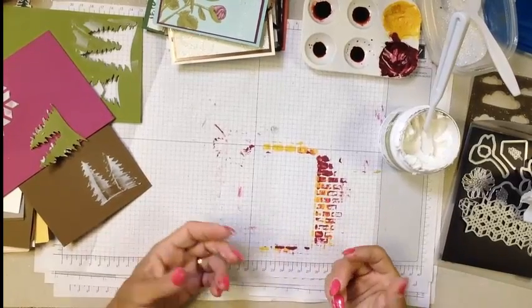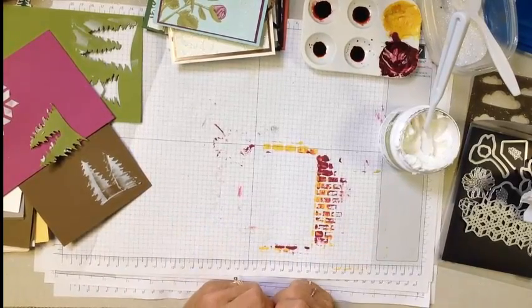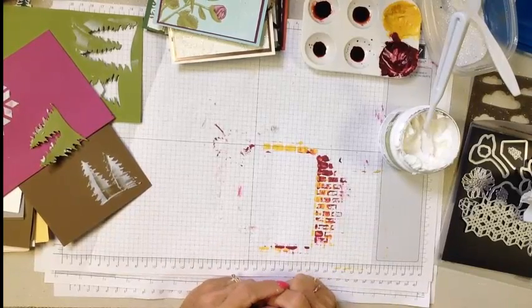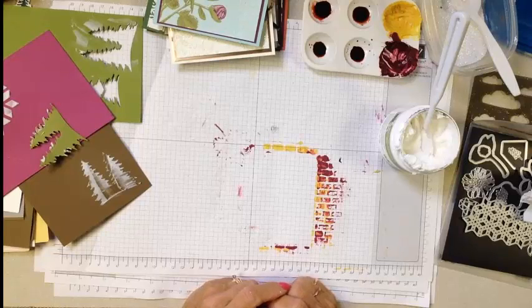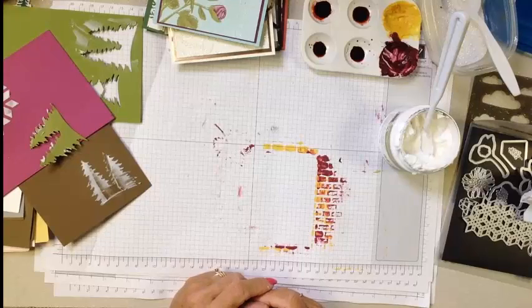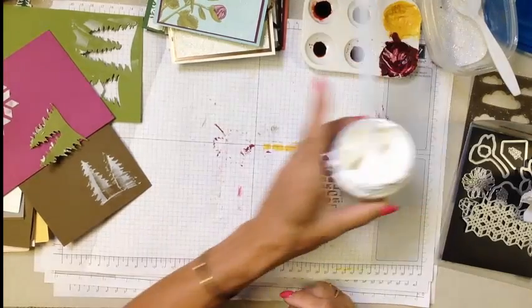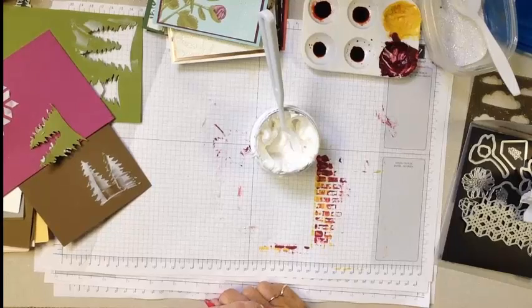If you do not have a demonstrator that you work with, I would love to offer you a complimentary annual catalog and holiday catalog. You can visit me at RemarkablyCreated.com for shopping links, and join my customer newsletter to get details on all of the personal specials I offer my customers. Have fun playing with your embossing paste, guys — there is a world of possibilities in this tiny little four-ounce jar. I can't wait to see what you do. Take care and God bless!